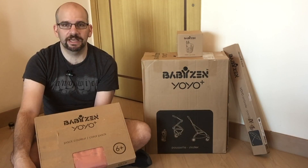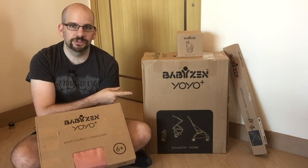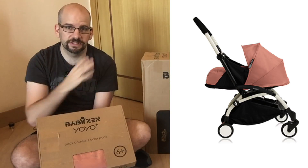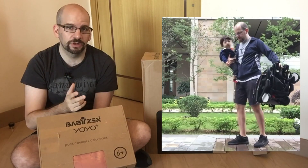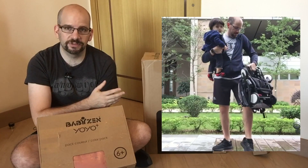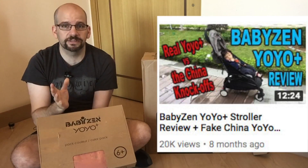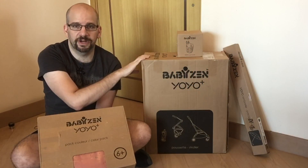Hey everyone, welcome back to the Clueless Dad. Today we're going to be unboxing a BABYZEN YOYO Plus. This is actually the six-month-plus version — they also make a zero-plus which is basically for newborns. You may have seen I did a review video of this exact stroller maybe eight or nine months ago. Thanks to everyone who watched it and to BABYZEN Hong Kong who offered me the chance to unbox this.